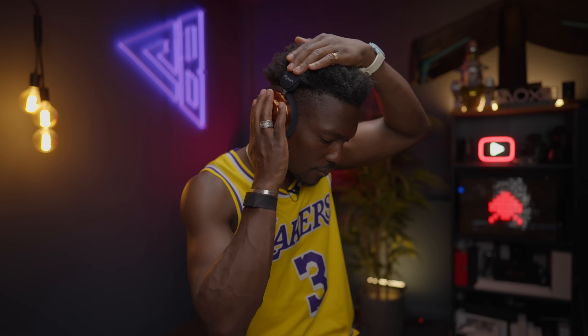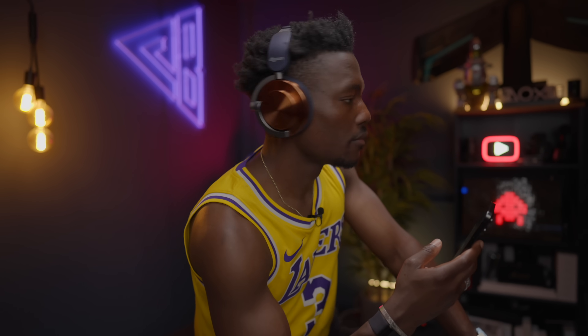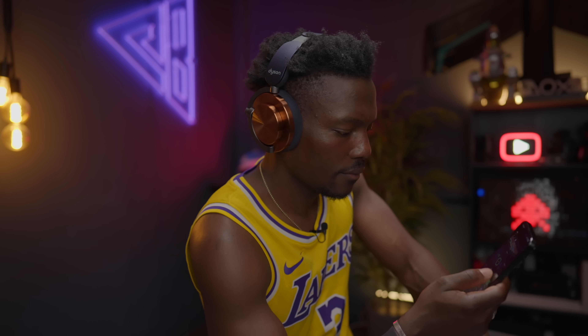In true Dyson fashion, there's also real-time sound tracking. It continuously monitors your in-ear and external volume levels and will alert you to potentially harmful levels through live reports in the My Dyson app. The noise cancellation is one of the best in class — Dyson says it cancels 384,000 times per second, reducing up to 40 decibels of external noise. It also tracks volume levels to let you know when it's too much.